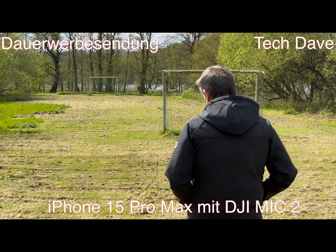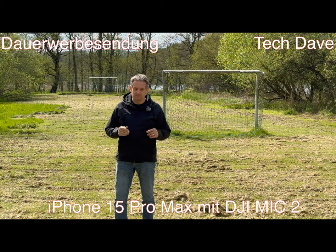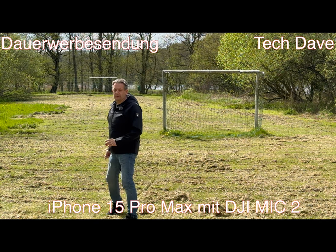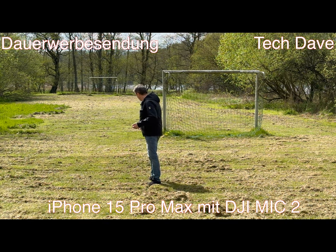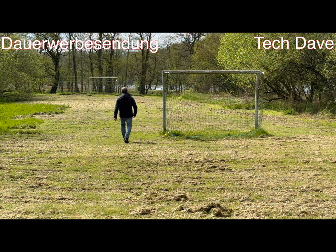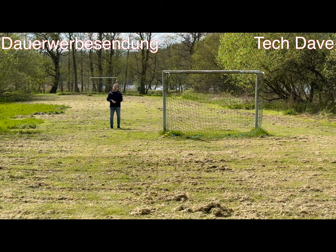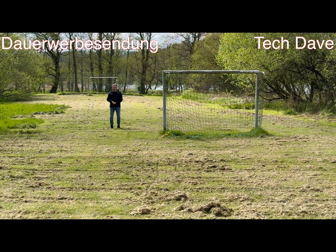Versteht ihr mich jetzt noch? Ich sage mal, drei, vier Meter bin ich jetzt weg. Ich gehe mal weiter. Ich werde nochmal rückwärts gehen, damit ihr noch ein bisschen was von mir versteht – ich drehe mich aber jetzt mal um, weil sonst rutsche ich hier aus. Ich hoffe, ihr könnt mich noch sehen. Vielleicht etwas weniger, aber ich hoffe, ihr versteht mich noch. Hier ist auch ein echt starker Magnet verbaut – das hält schon bei sehr dicken Jacken.